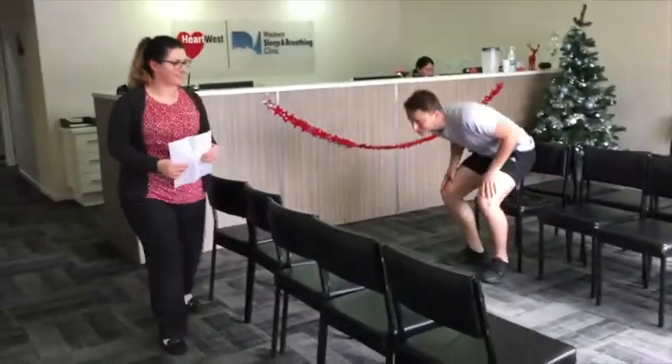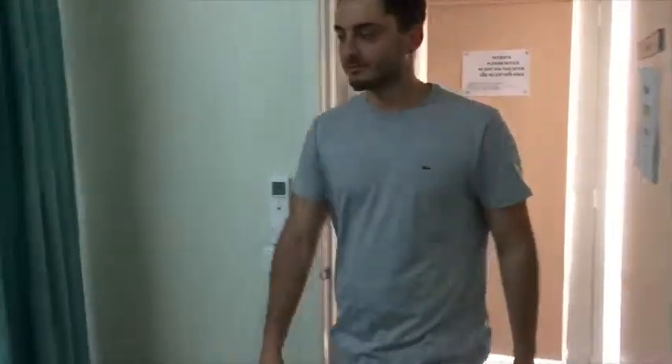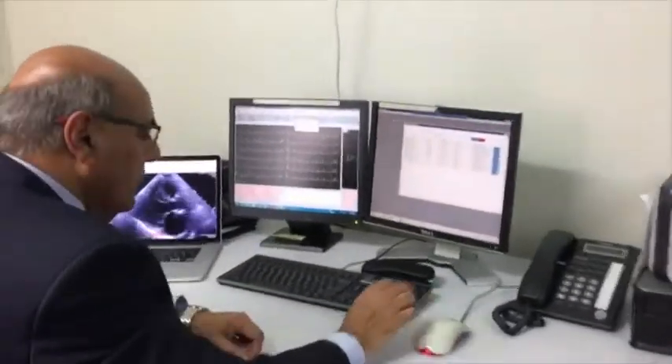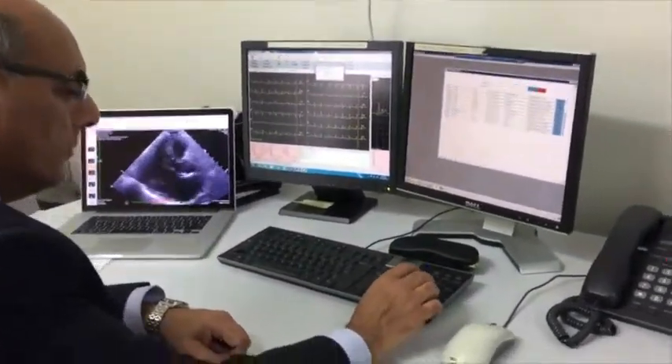You will be greeted by a stress test technologist who may take you to a preparation room. In the stress test room there will be a doctor as well who will be supervising the test.